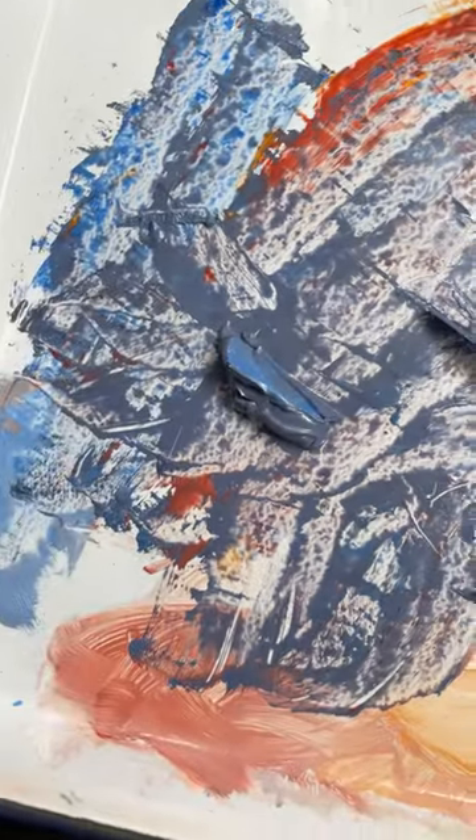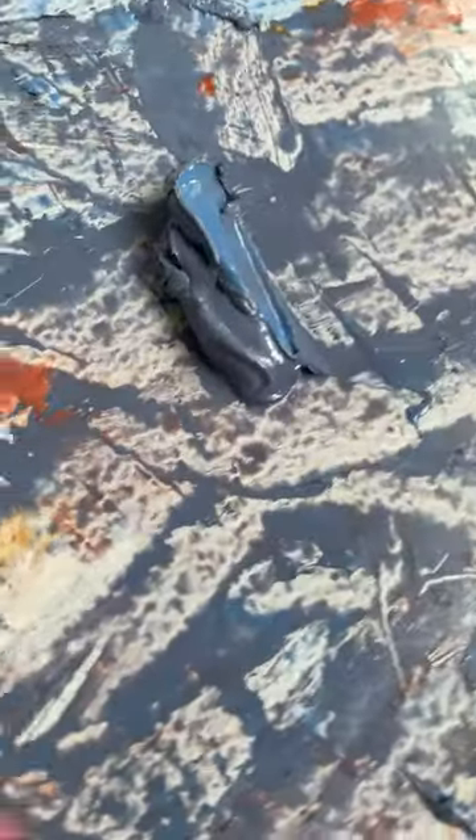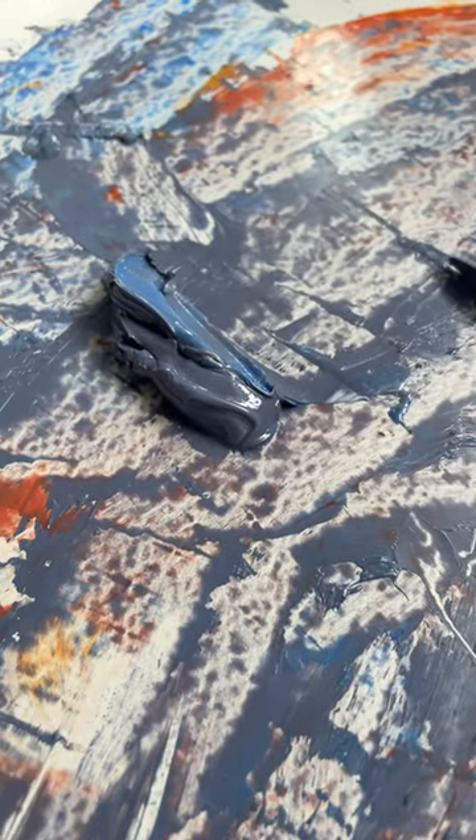This is a really nice way to get some neutral colors for your paintings. You can see mine turned into kind of a gray.